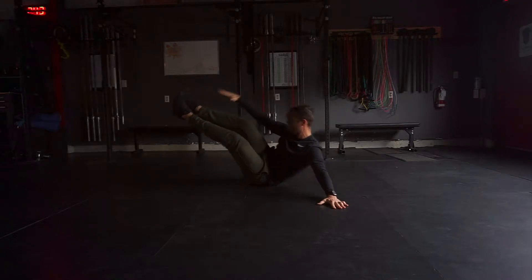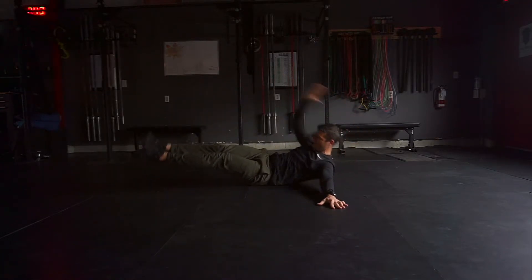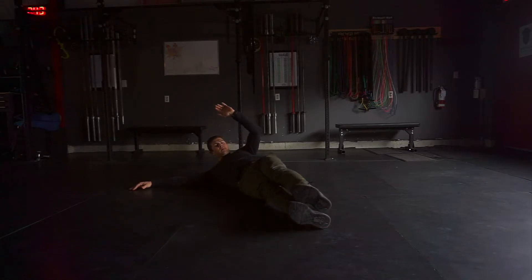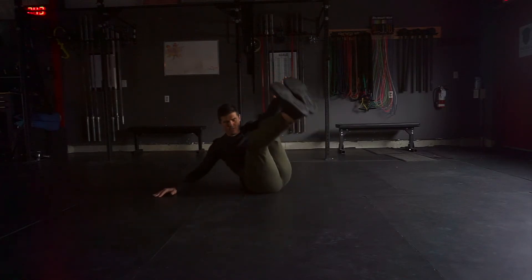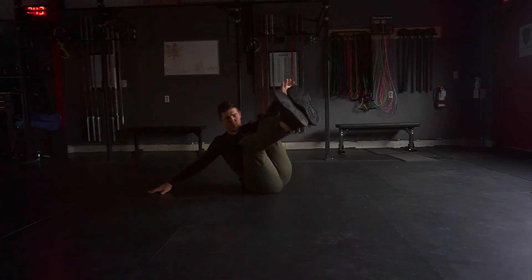Move up briskly and then come back down slow under control. Move up briskly and then roll.